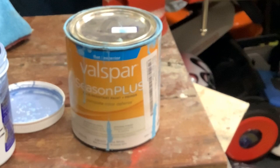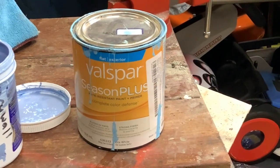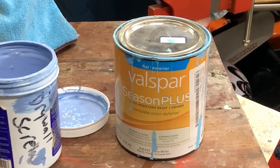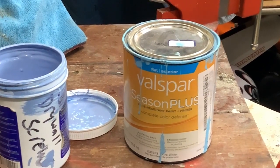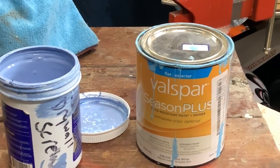We always get a lot of questions about what kind of paint we use. This is the Valspar Season Plus flat exterior. The one on the left is a mix that we made with that same paint - I can't remember what I mixed with it, but I like that shade, and that's what I'm going to use to paint the cape, the robe, whatever it is.